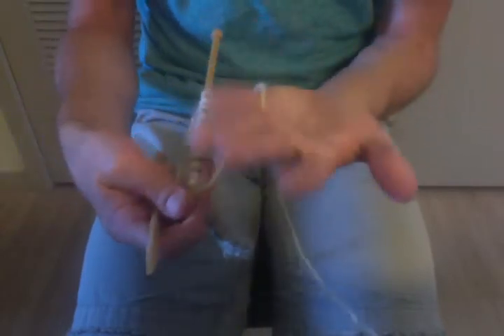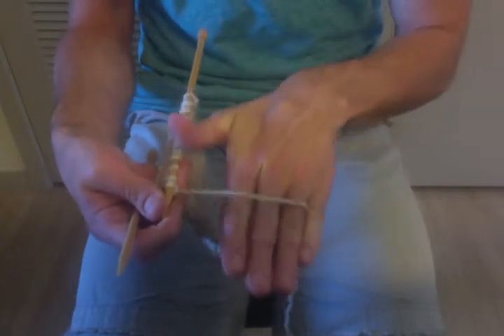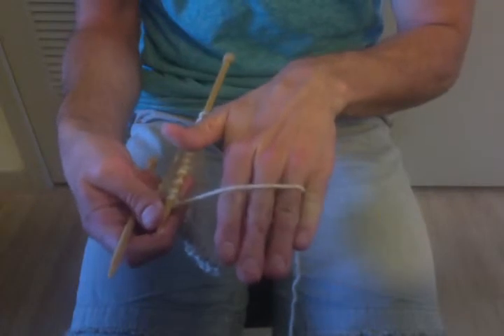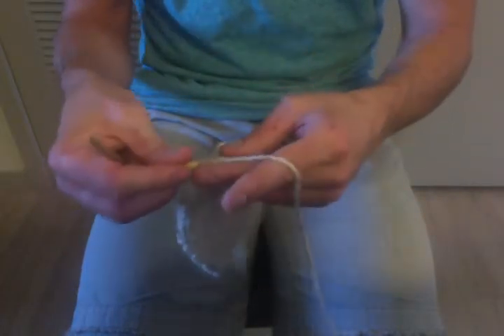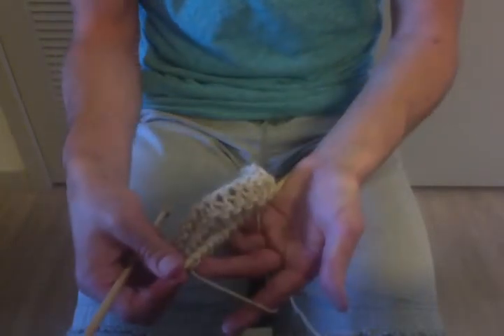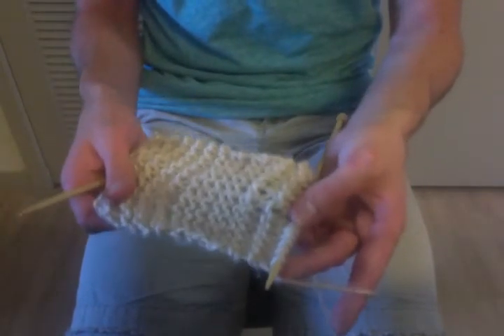Once you figure out what works best, pinch the yarn and then drape it over the back of the three remaining fingers on the left hand. When you do that, you want to just grab that left needle in between the thumb and the forefingers. And this is the basic position of the left hand with continental knitting.